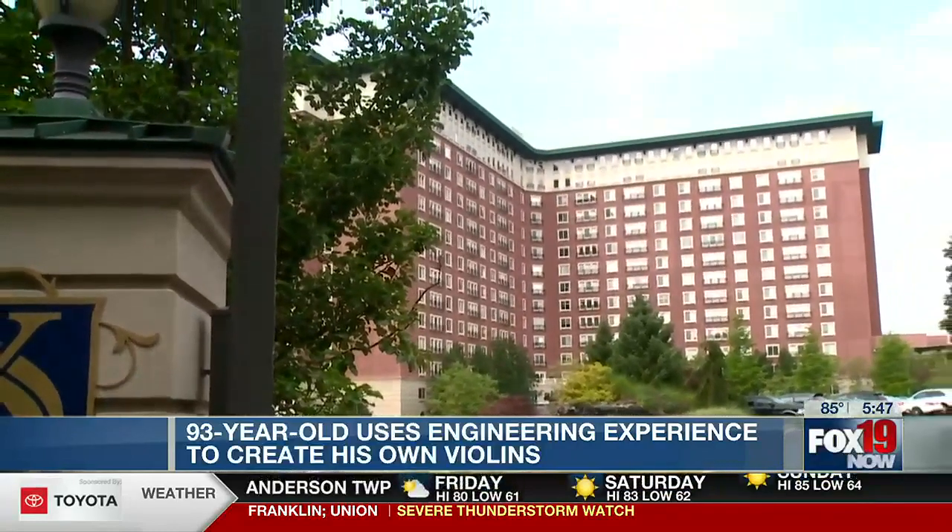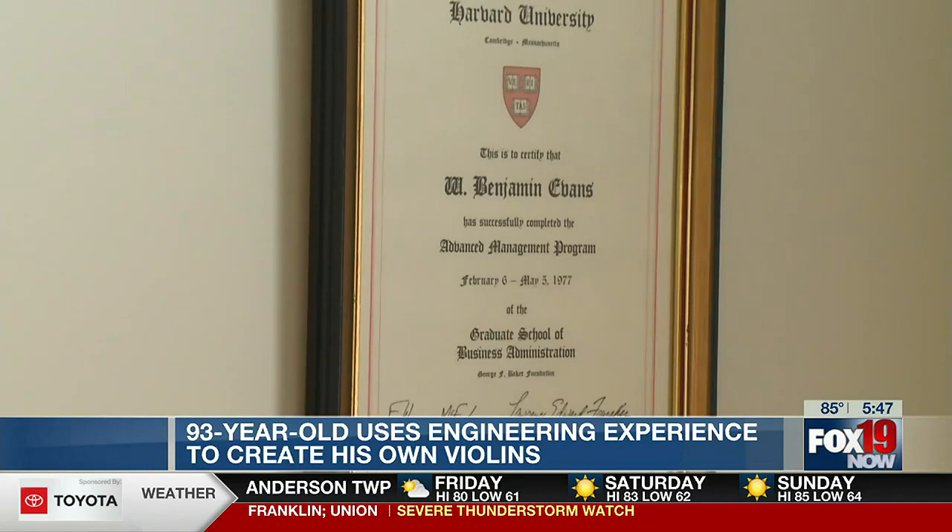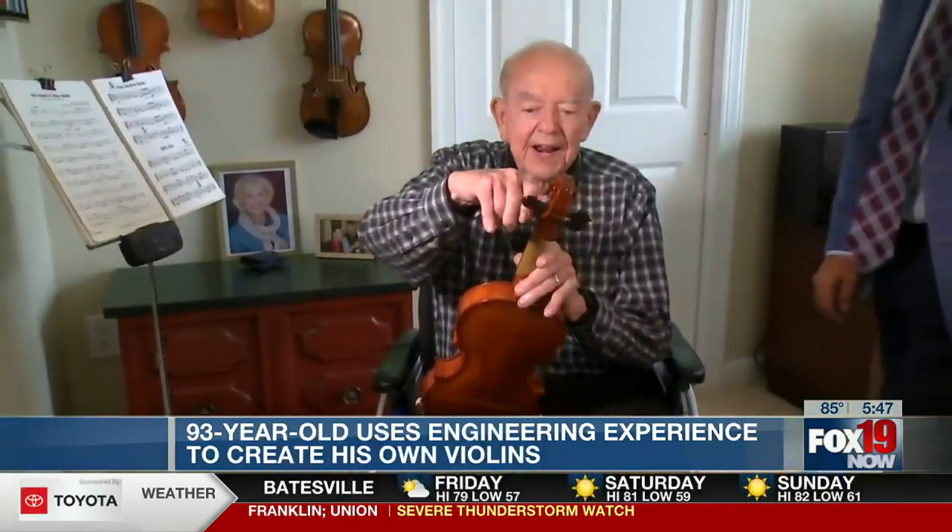We're here to talk about one of our residents, Ben Evans — Harvard educated — who found a hobby along the way.